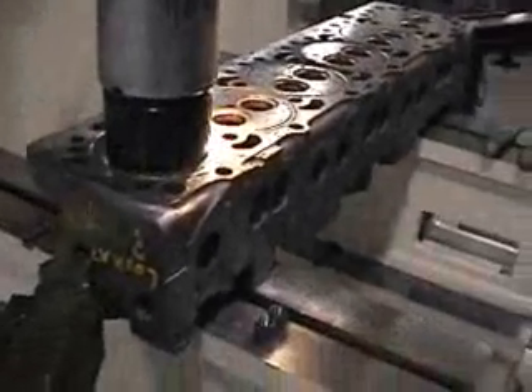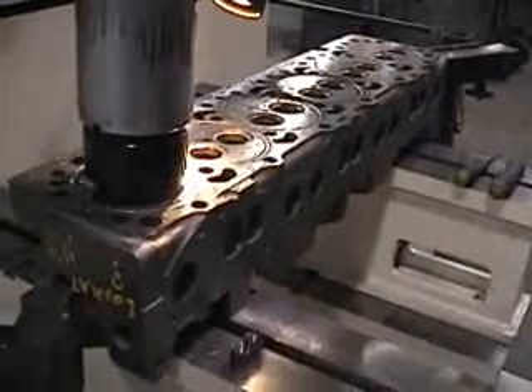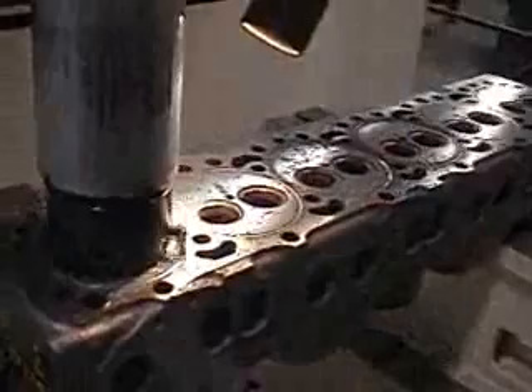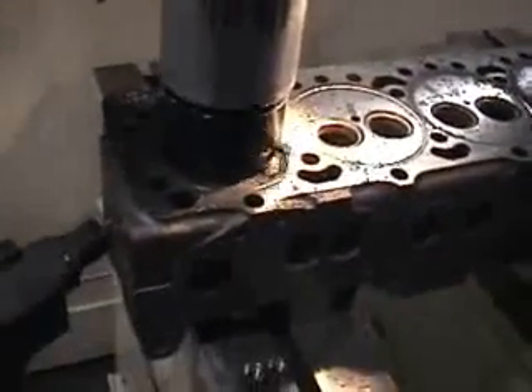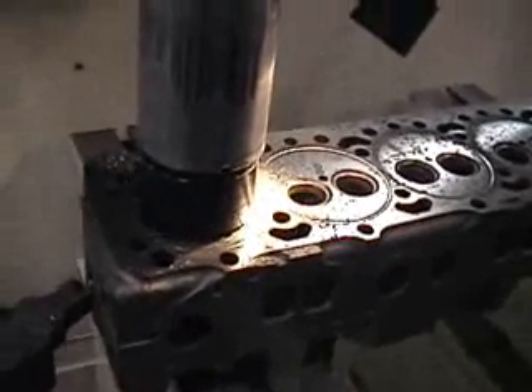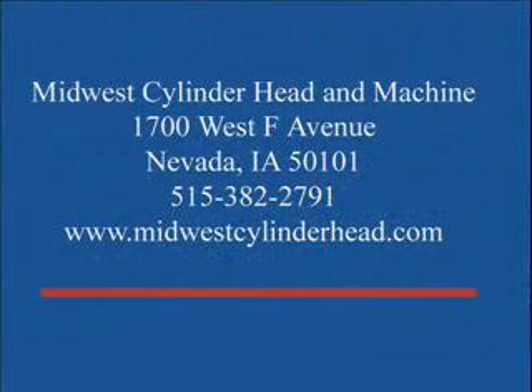Indexable carbide inserts are used for cylinder boring and sleeving, plus mainline and camline boring. Midwest Cylinder Head can repair and recondition your cracked or otherwise damaged aluminum and cast iron cylinder heads and cylinder blocks. We repair agricultural, automotive, truck, and heavy equipment engines and related parts.